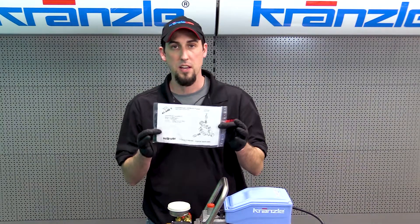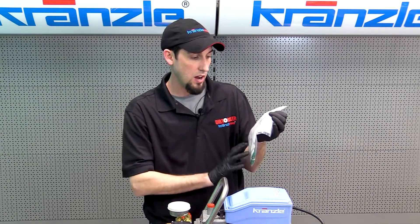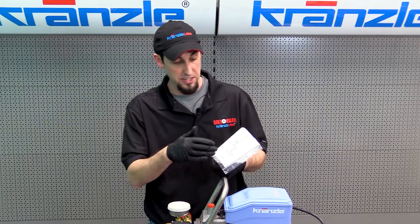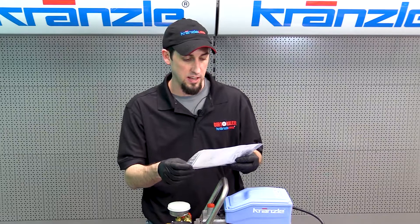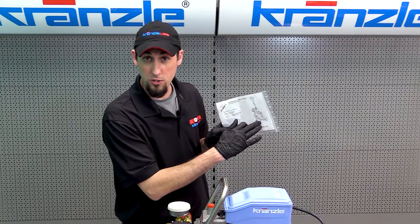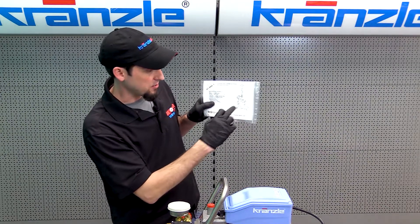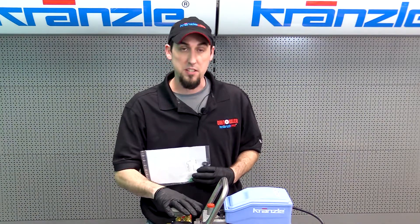The nice thing about Kranzli's part kits is they also include a diagram on the kit itself so you can see the general placement of the parts you're installing. That's the case for kits, though not for loose parts. One of the complaints we deal with is that it seems like nothing is ever in English, but the drawing is in a universal language — you should be able to read it no matter what language you speak.